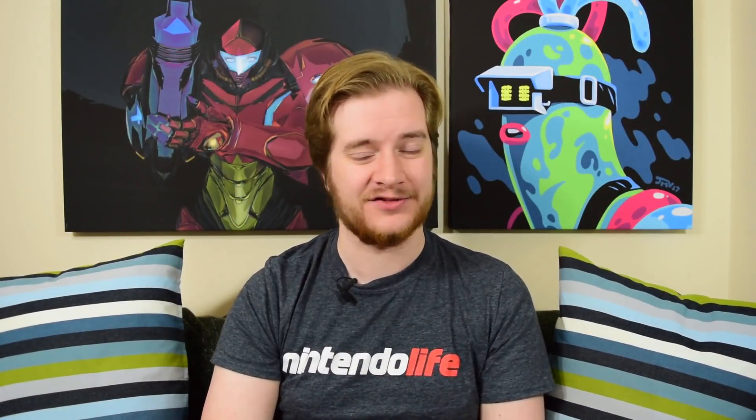Hello there lovely people, it's Alex from Nintendo Life here, and if you're a human you may well find that hunting and fishing is something that you enjoy. Maybe it isn't.